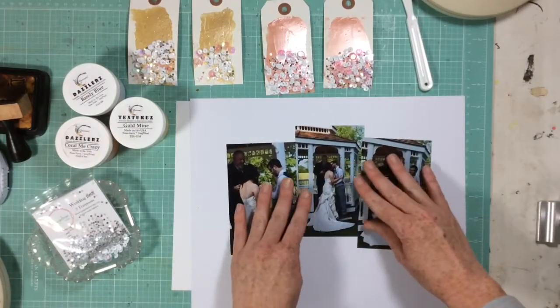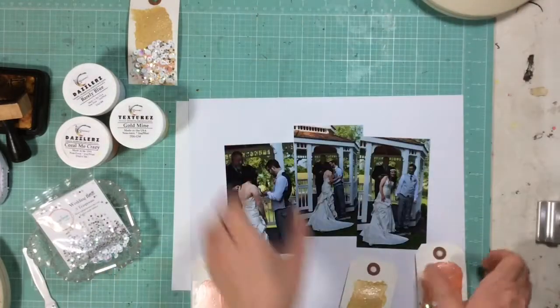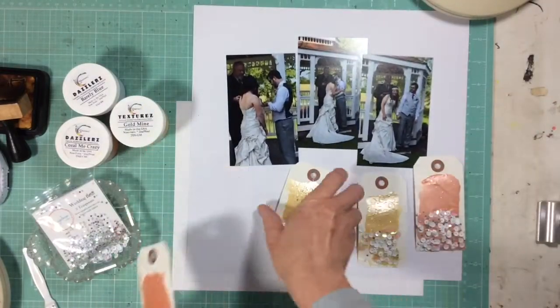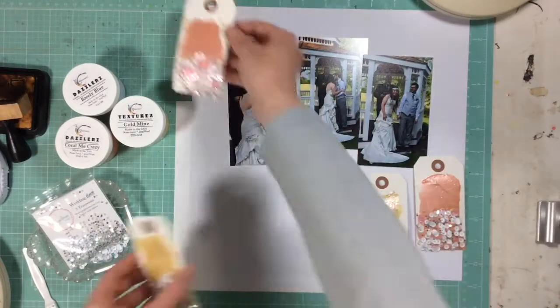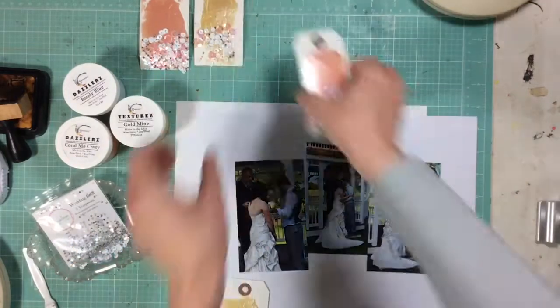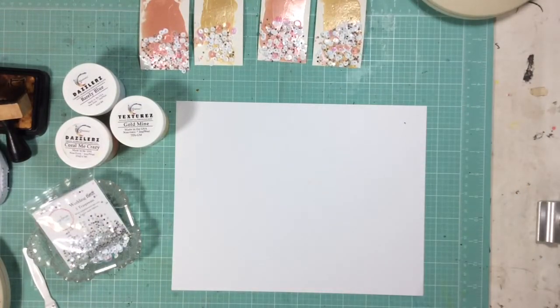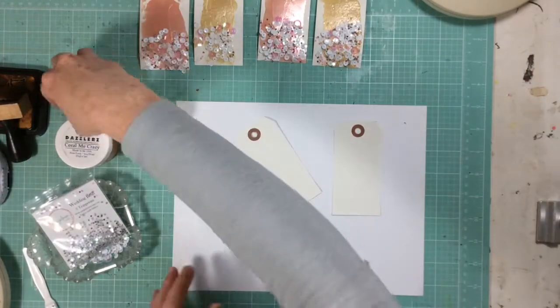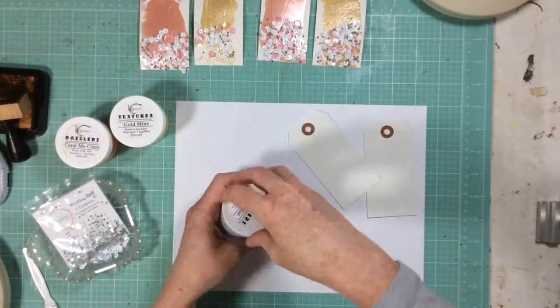So these are photos of my sister's wedding in June, and my plan — you'll see here I'm kind of showing you — is to make kind of like these layered tags across the bottom of the page, and then I'm going to place my title down there. So I went ahead and made four of these tags, and I'm going to make two on camera using the Barely Blue Dazzlers.